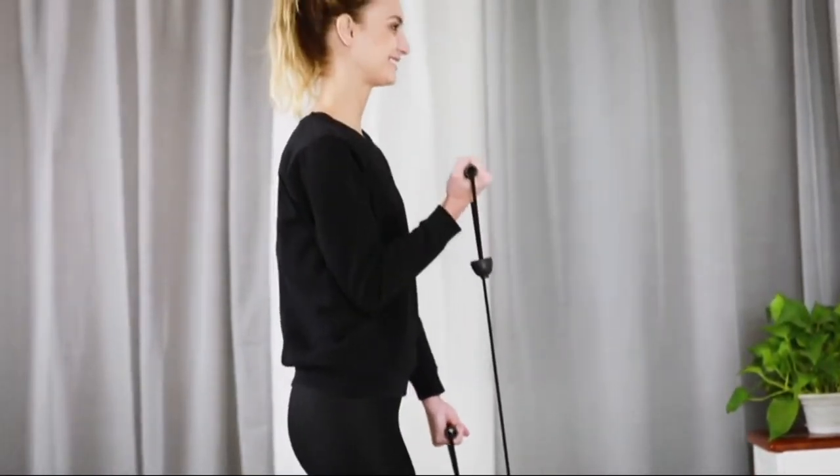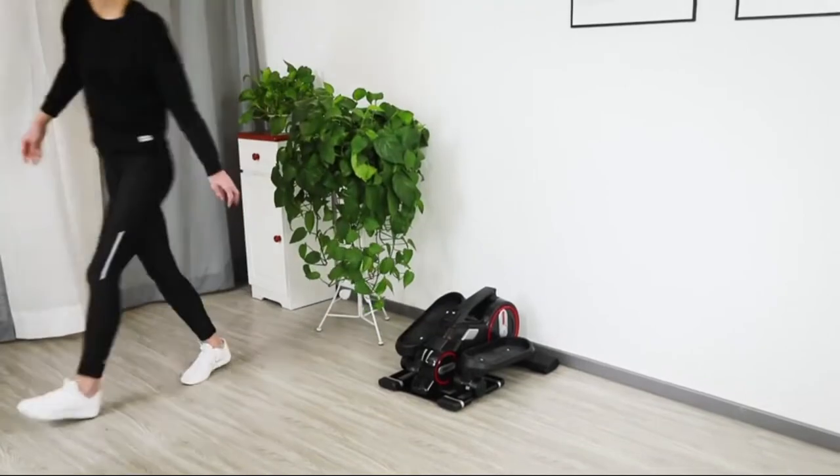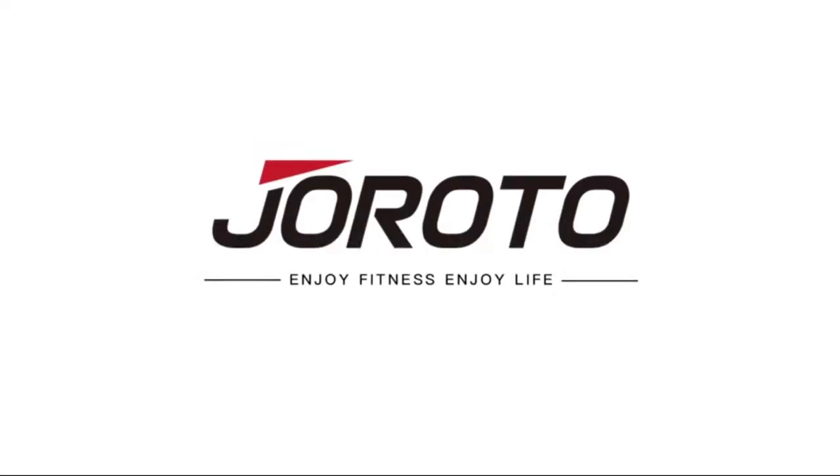With its small body, you can move it easily. It is unplugged, so you can do exercise anywhere and anytime. Enjoy fitness and enjoy life. Let's start with the Girodo ME15 Mini Elliptical. Thank you for watching.